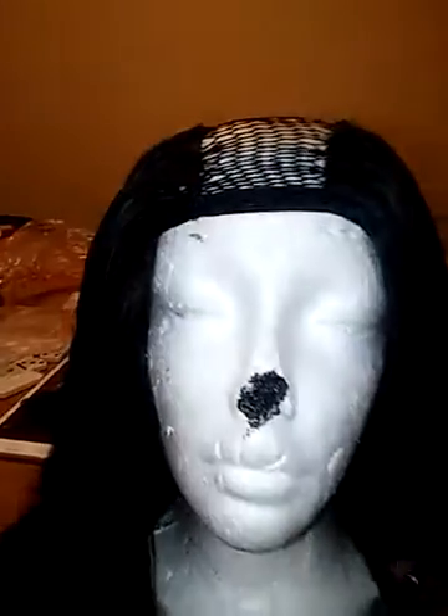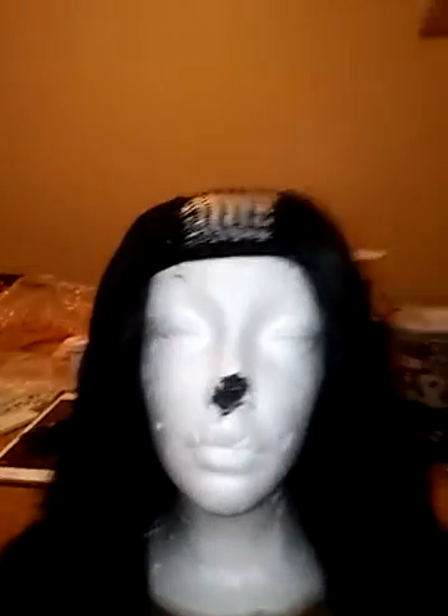Hey YouTube, this is Geneva. I would have made my video to show how I did this all together, but it took me forever. I'm just doing y'all a tutorial on how I just did a sew-in on a mannequin.